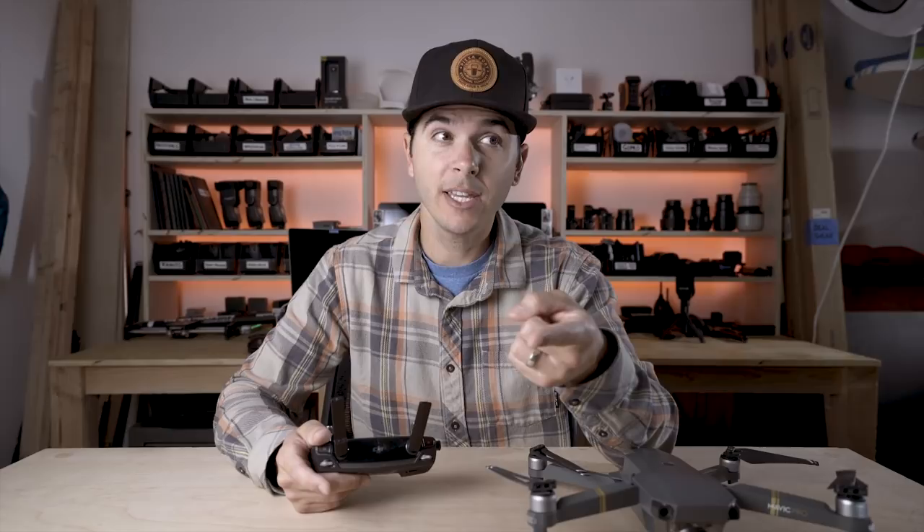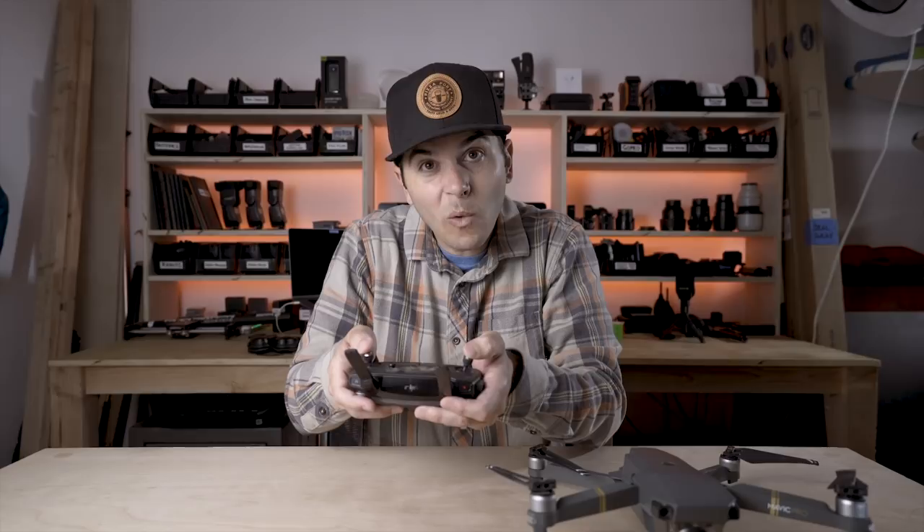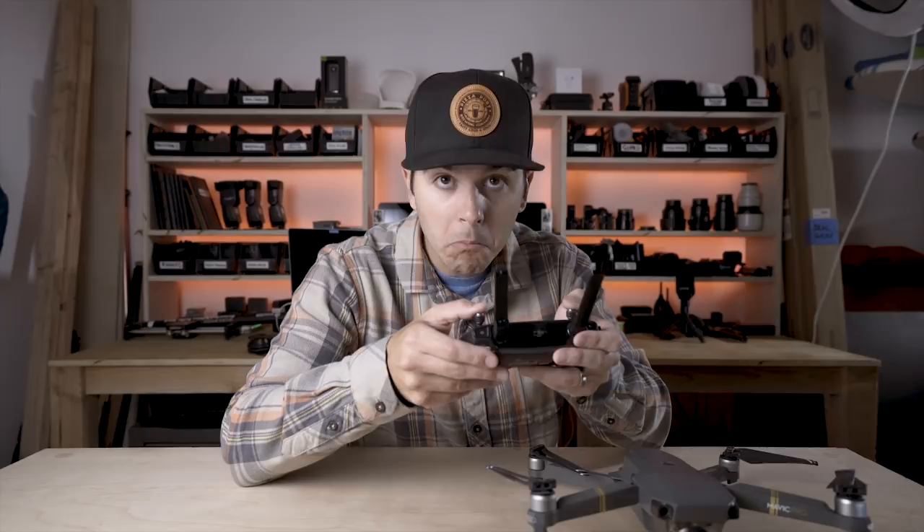Tip number three — and I've mentioned this in previous videos about vlogging and GoPro — count to five. Let's add these tips together: one input, don't course correct, and count to five. Whatever shot you lock into — that rising shot, that road shot — get your inputs dialed and then just hold. Don't move your fingers and count to five. What this does is put the drone into a singular path. Even with two inputs like up and forward at the same time, it creates a singular path. You don't want to course correct, so just go one, two, three, four, five — let go. Or continue the shot, whatever you want.